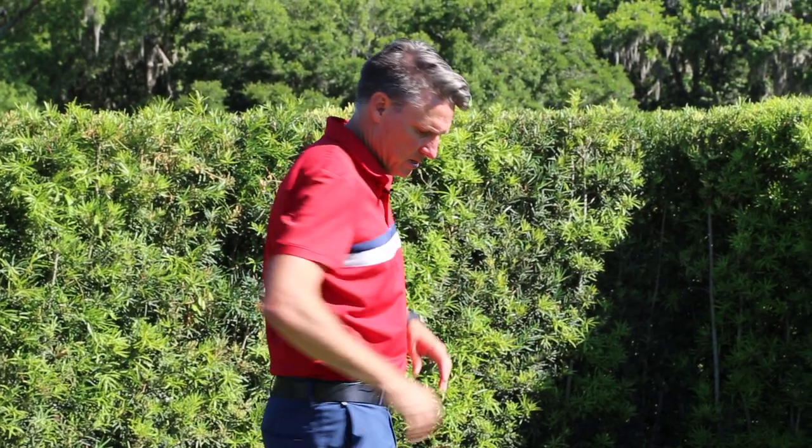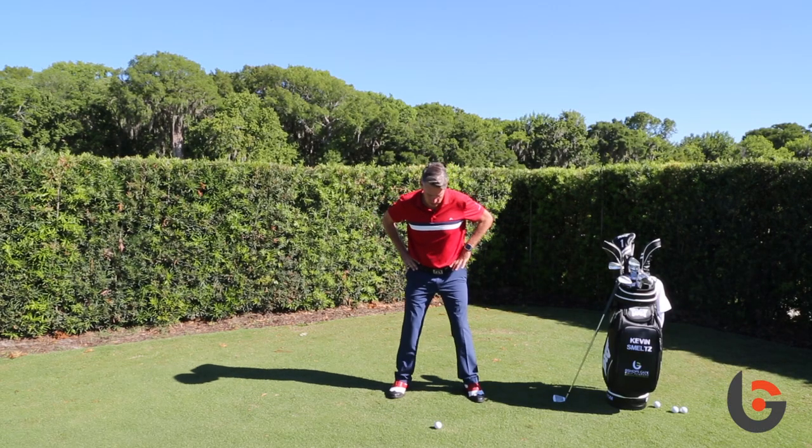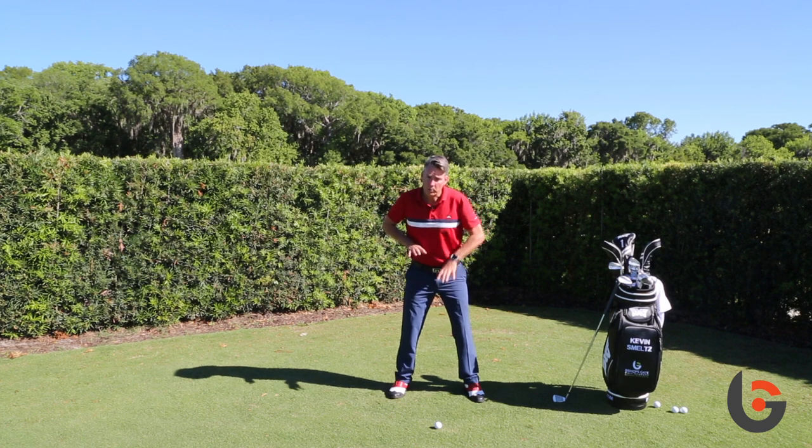That's why this is a good drill, because oftentimes we see people do this wrong. This is a great way to help you put more pressure into the ground and use the ground more for better power.